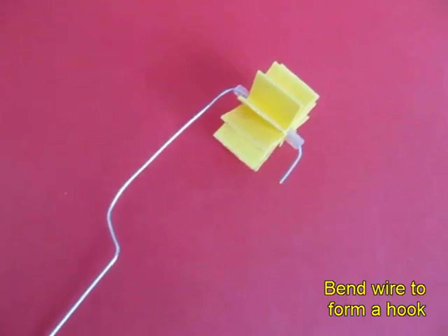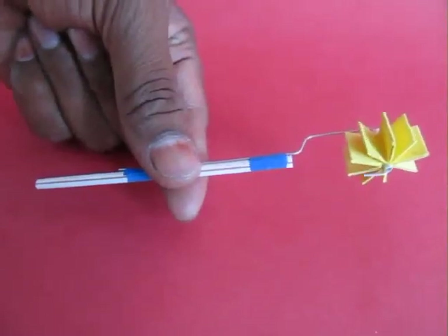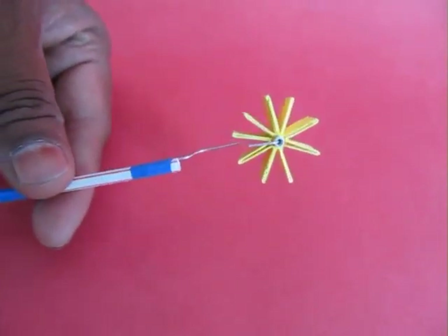Pass a thin flexi piece of wire and bend it so that the turbine does not fall out, then tape one end of this wire to a straw.